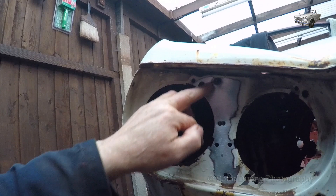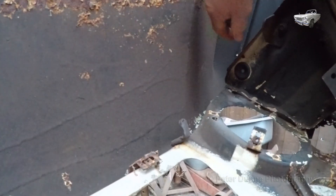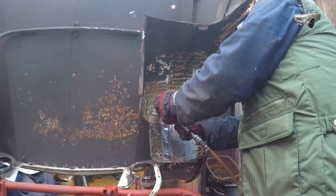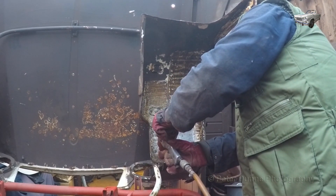I then need to drill through the spot welds which are holding it to the front panel between the two headlights, as shown here. That just leaves five bolts — after removing these bolts I can just lift off the wheel arch assembly as shown.